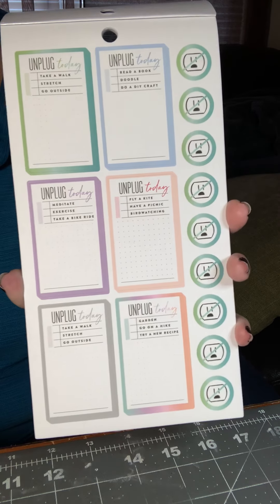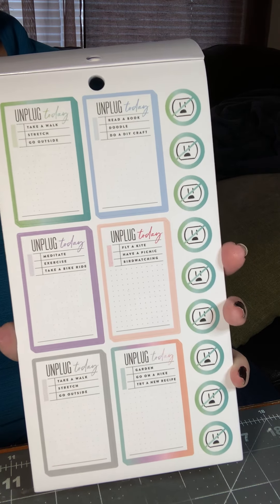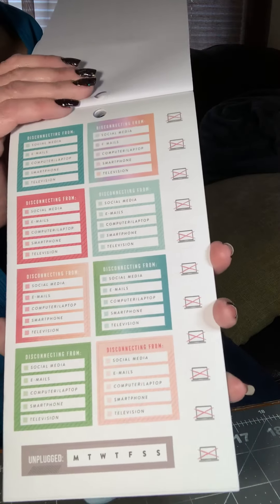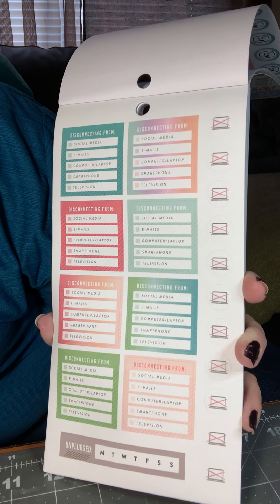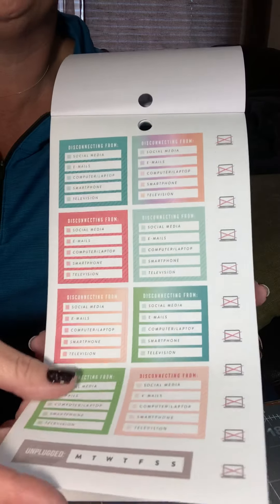This will be really good for us starting in January because we're starting a new challenge where we take a walk every day, whether it's raining or shine. So this will be good. These are just disconnecting fun — different things that you can do when you disconnect.